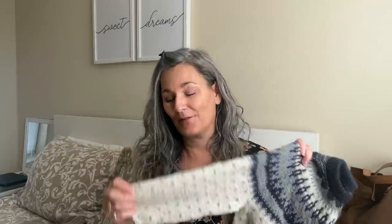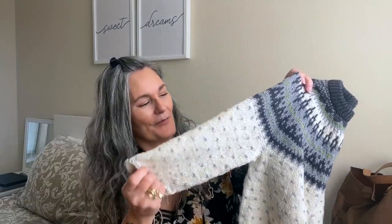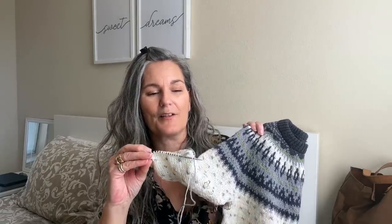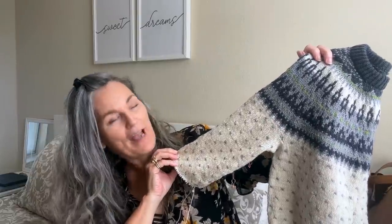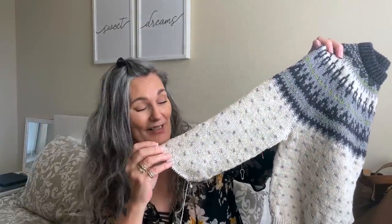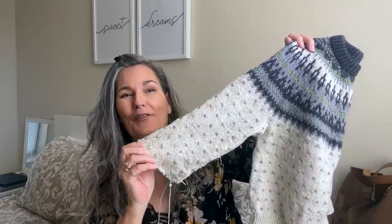Sleeve Island! I really enjoy knitting sleeves — I know not so many people love knitting sleeves, but I do. I use my ChiaoGoo Minis so I can just knit around and around. If you just knit for half an hour, you can see that you actually put a dent in it. Maybe that's why I love it — it seems to just fly by.